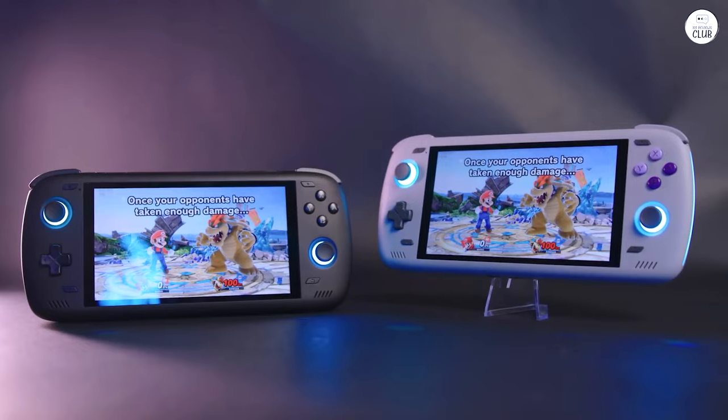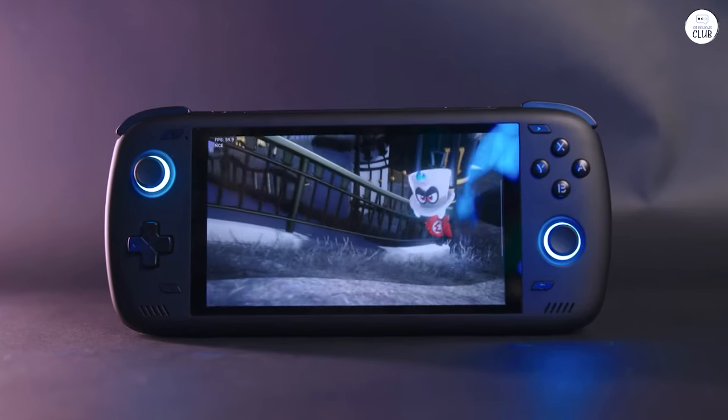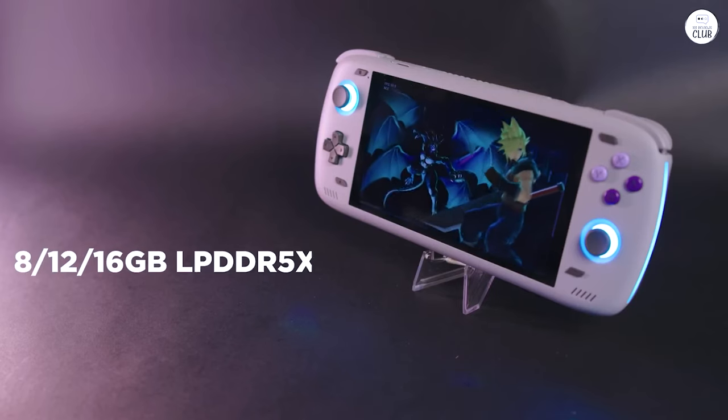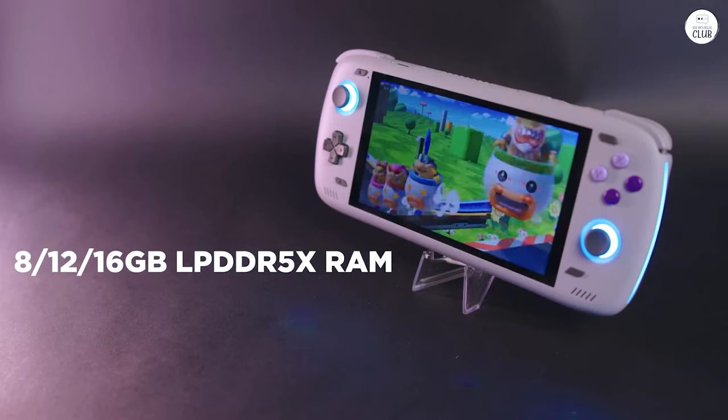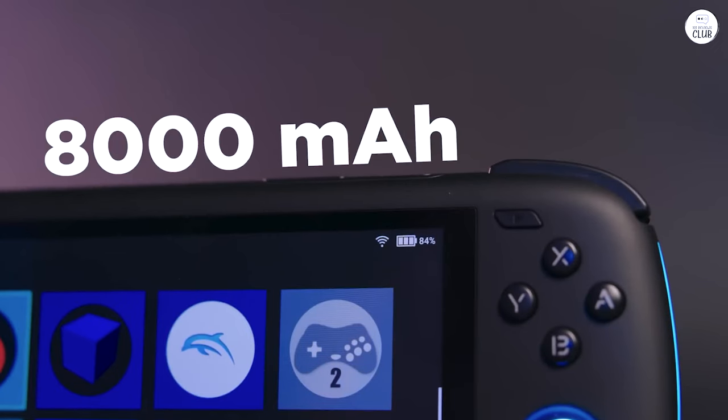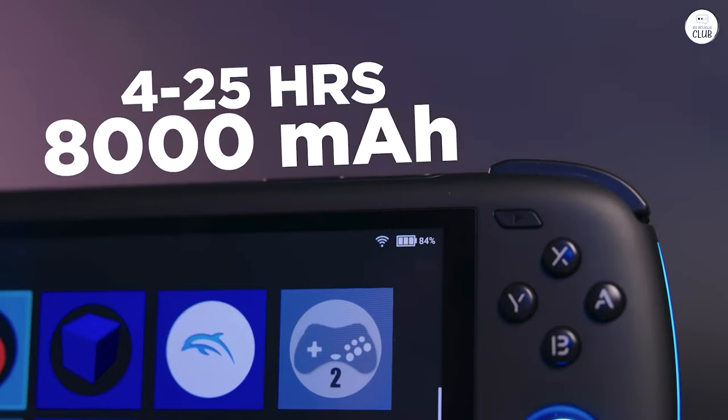A handheld capable of smoothly running retro games with features like upscaling, post-processing shader effects, save states, cheats, and fast-forwarding — capabilities far beyond those of the originals. Plus, the versatility extends to installing regular Android games from the Google Play Store.